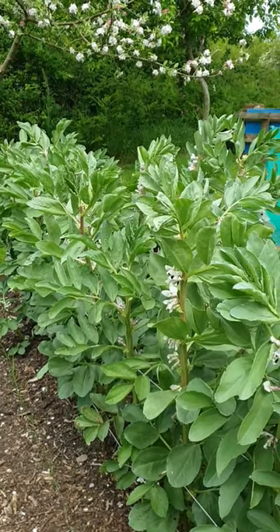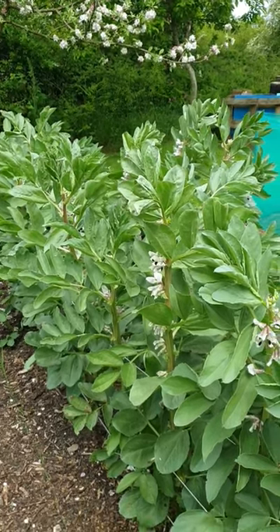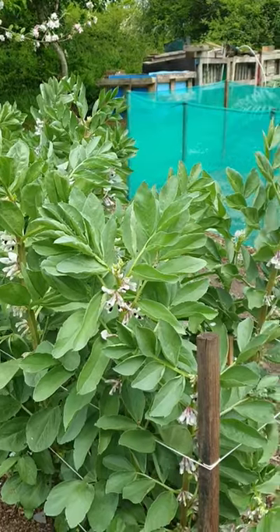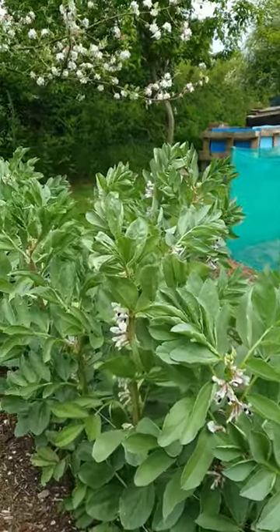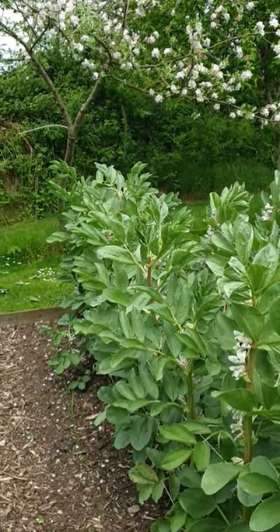The summer of pests has decided to start raising their ugly heads. I was only saying to somebody a couple of days ago, I've got no black fly, no black army on my broad beans. Just had a look and they're just starting to come into them now. There's ants on the far end farming them.